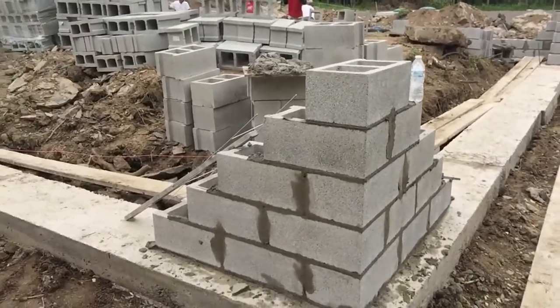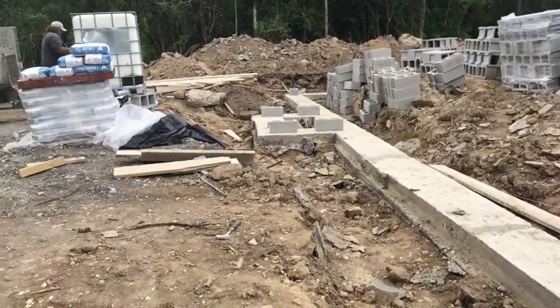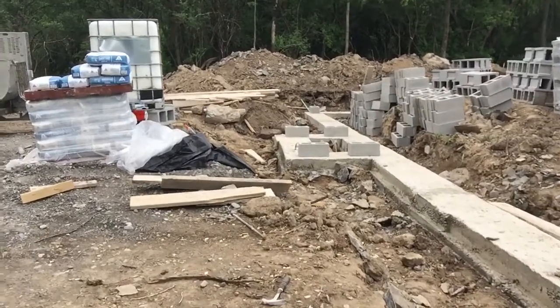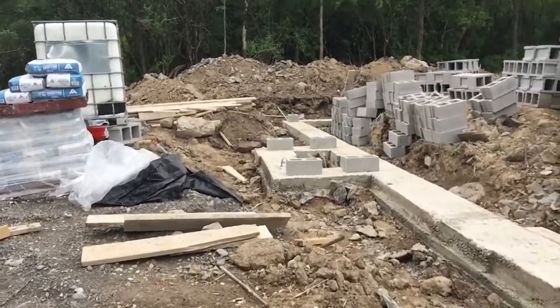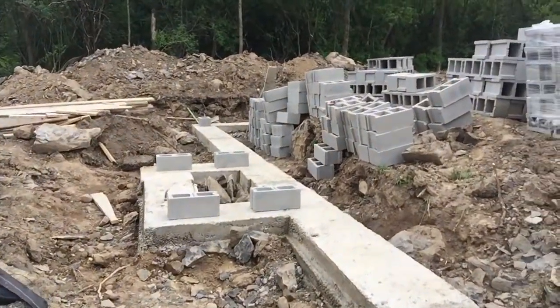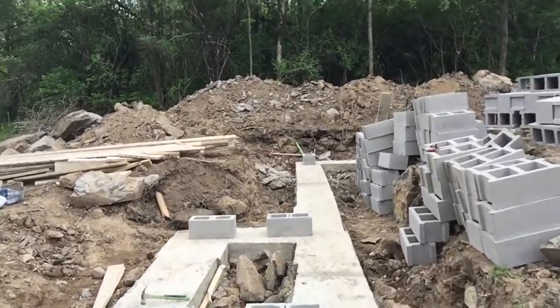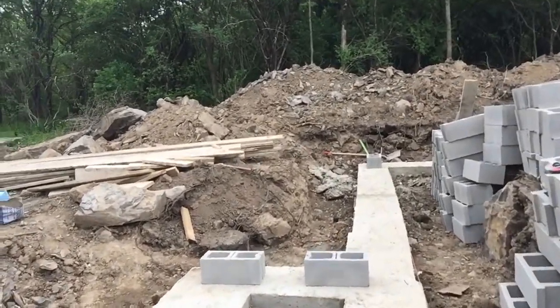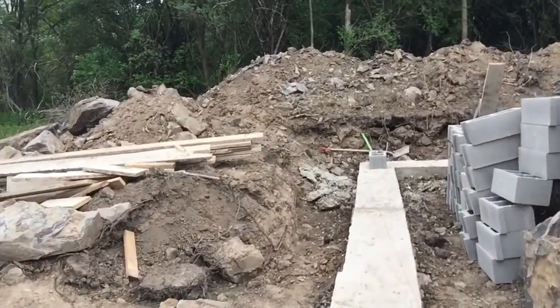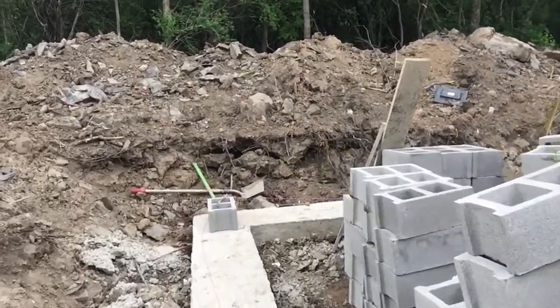They lay out the corners — all four corners. In this case it's a rectangular raised ranch, so it's going to be four corners. They lay out the four corners and make sure the length and width is correct. It's a 36 by 50 house.